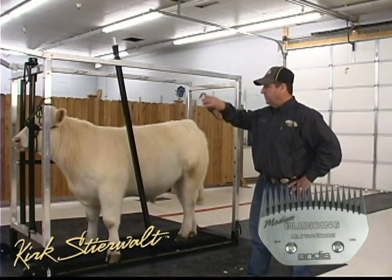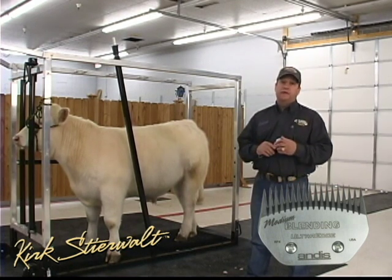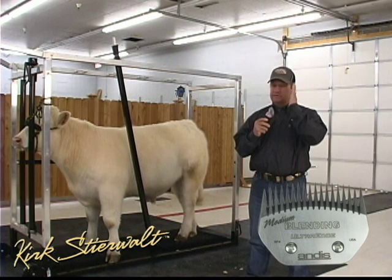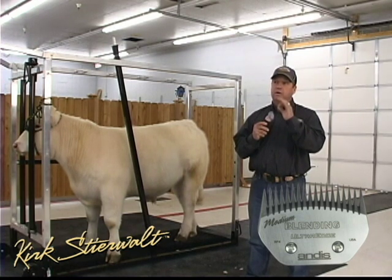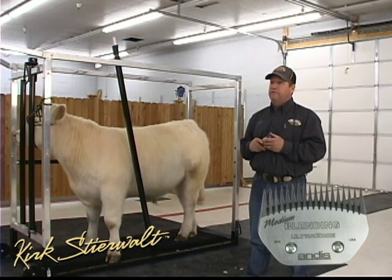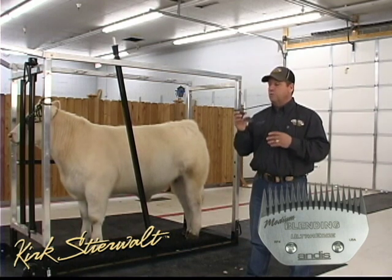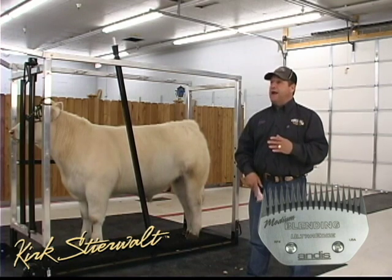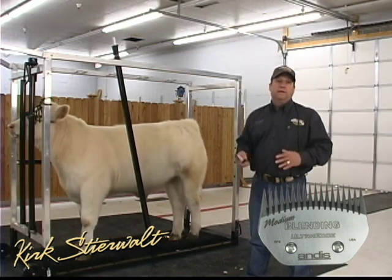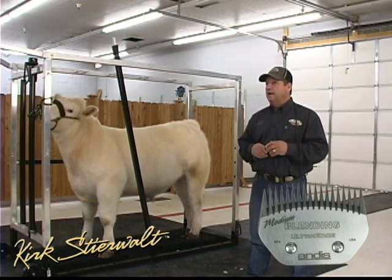You could shave the head with this, blend down through the front, and it's what you'd want to clip the tail with because it won't skin it. This is also where you'd clip the sheath or navel because it's not going to cut them. On lambs, this is what we like to use on their heads — it leaves some stubble and that black finish. If you use a surgical blade, you'll knock all that black off and make them look bad. A lot of times we'll also use this up in between their back legs, which is a hard area to get.